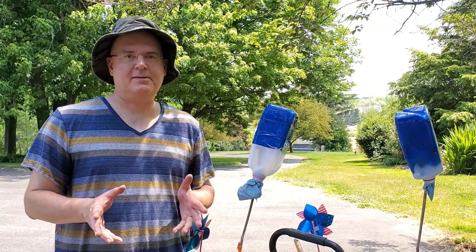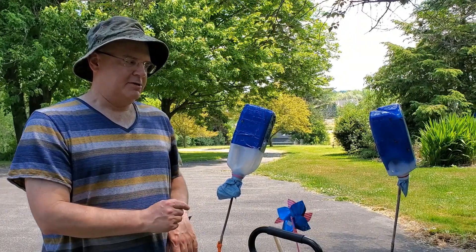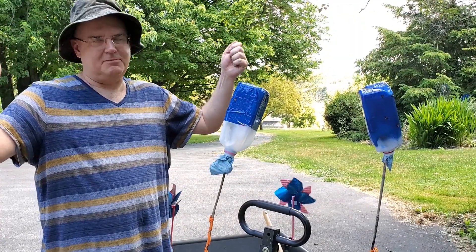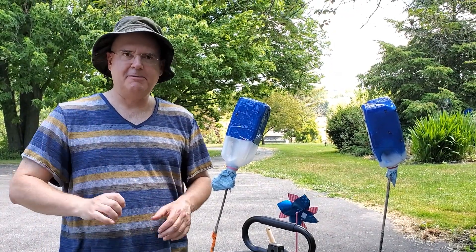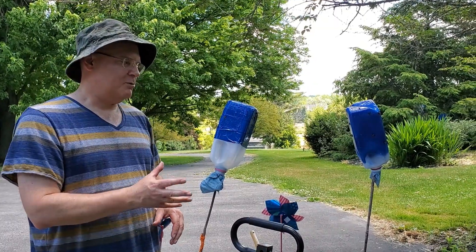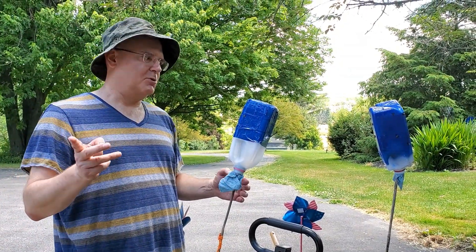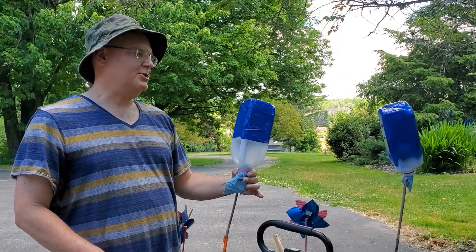Here we are one last time with the bug traps we built and experimented with today. After the original pass with both traps on the cart, the taped one was coming up short compared to the painted one. But then I took the two on sticks and walked around the yard — around trees, taller shrubs especially — because these bugs are ambush predators. They're going to be waiting for you, and the trap going to them is going to be much more effective than them coming to the trap. The second pass was more thorough since I really wanted to clear out some areas.